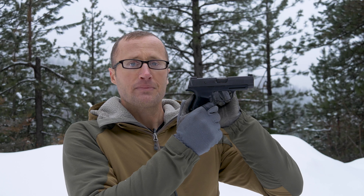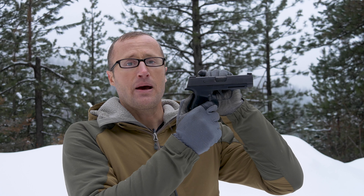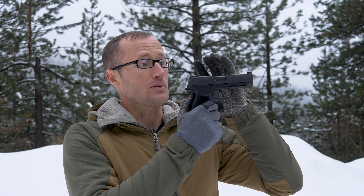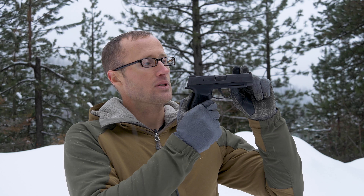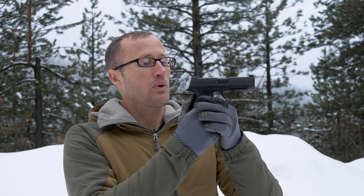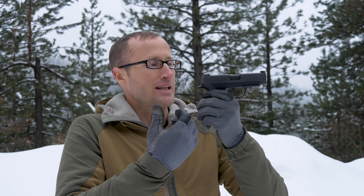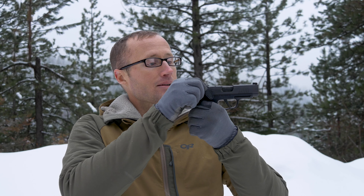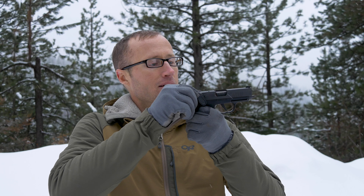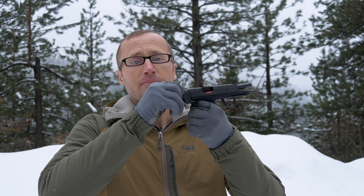The striker or hammer hits the primer on our round, igniting the powder. The powder expands into gases and pushes the projectile out the end of the barrel. This happens very quickly — I am doing it manually for the sake of showing you the operation — but our slide then comes back with the barrel and ejects the spent brass casing.